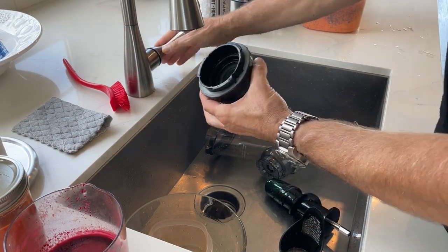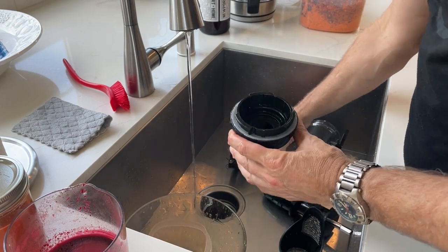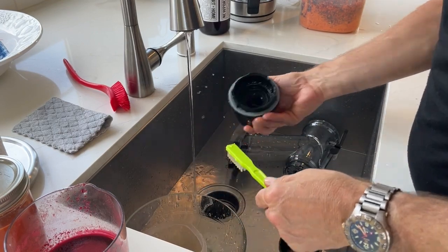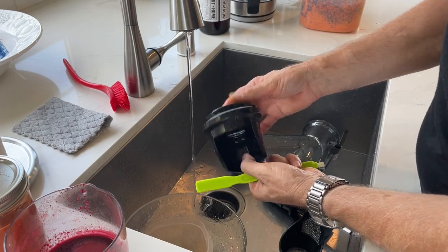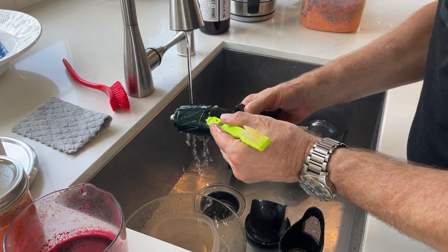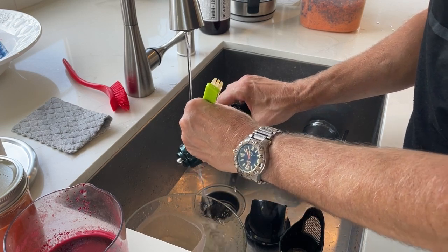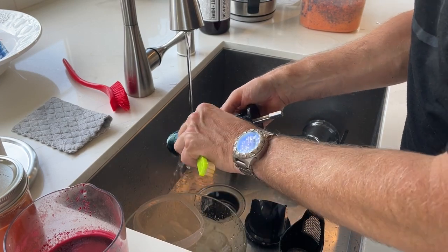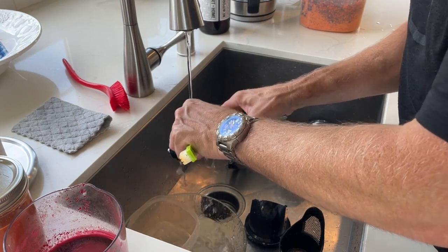The end cap and the main housing units cleaned up pretty easy — for the most part just rinsed out with a quick little scrub. It does have a rubber seal at the end. There's some residue — I guess this is carrots or maybe the turmeric — stuck on the auger, and it really doesn't want to come off. Must be the turmeric. I love this stuff but it just gets everywhere. I'm not sure sometimes it's worth the hassle.